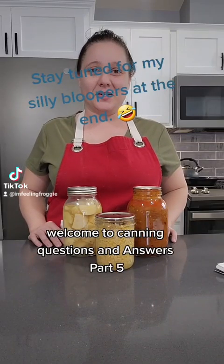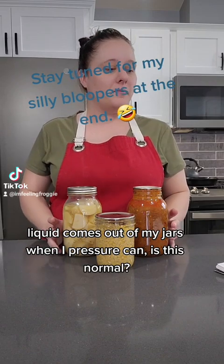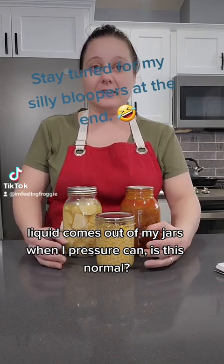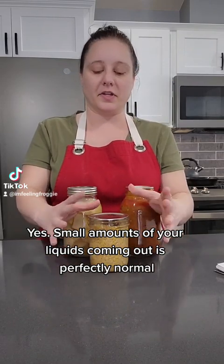Welcome to Canning Questions and Answers Part 5. Liquid comes out of my jars when I pressure can — is this normal? Yes, small amounts of liquid coming out is perfectly normal.